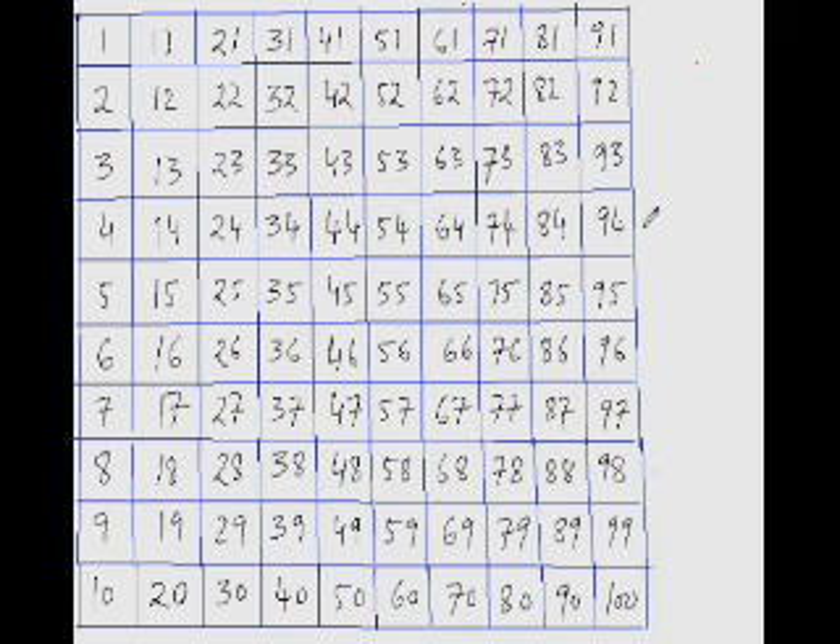From 260, jump 100 to immediately reach 360. From 360 I need to reach 364, so I add 4. That's one jump of 100 plus 4, giving 104. You can jump 10, jump 100, jump 1000, or jump in combination — sometimes you need to jump 100 then a 10 to reach the answer.